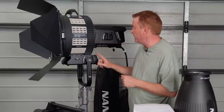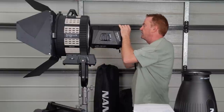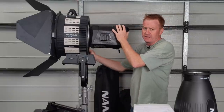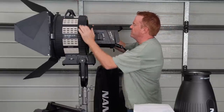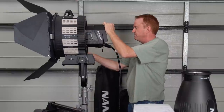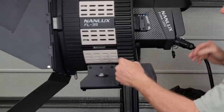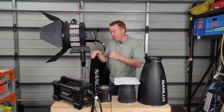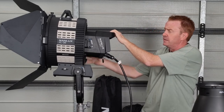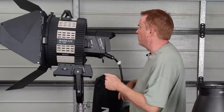The next negative is the balance point on the Fresnel when everything is attached. It's fairly balanced in spot, but in flood it becomes very front heavy. And the stirrup is mounted underneath rather than centralised, so when it goes forward it lurches quite a bit. If you're on a ladder doing adjustments and weren't expecting that lurch, it could pull you off.